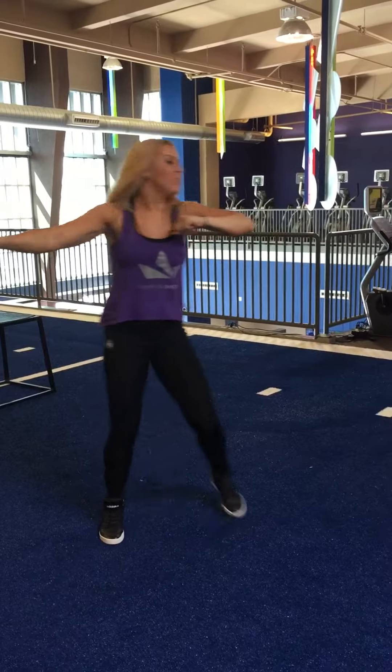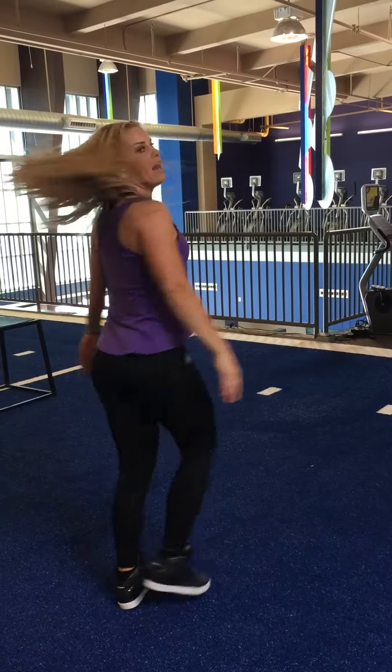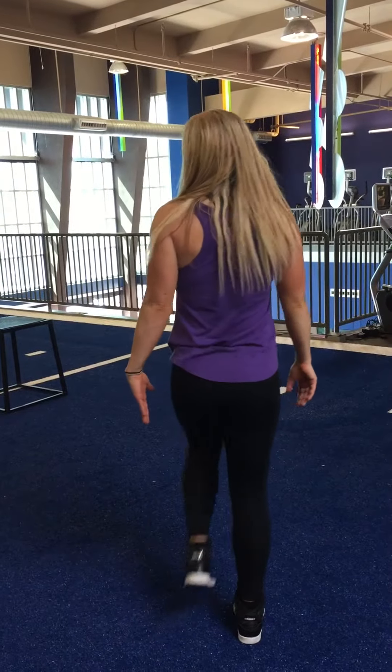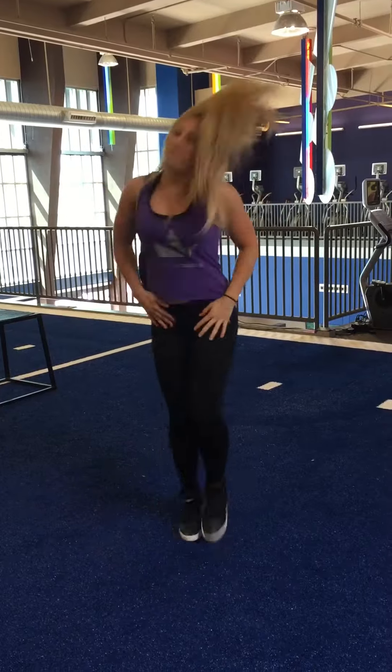1, 2, elbows, 3, 4, 5, 6, 7, and 8, snaps, 1, 2, 3, 4, 3 pumps, 6, 7, and front, 8,